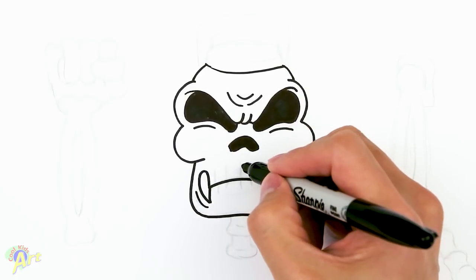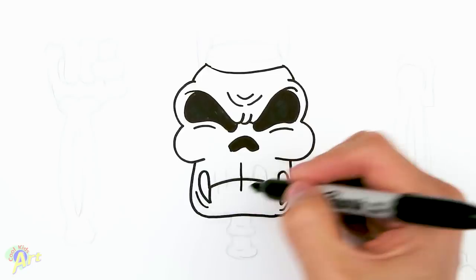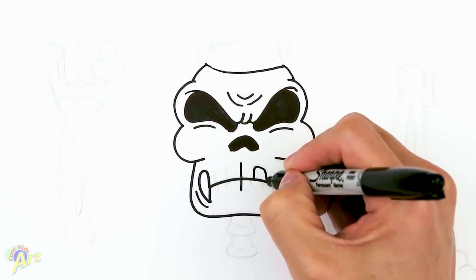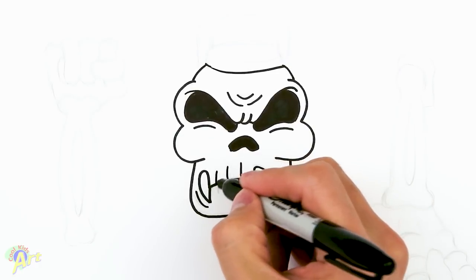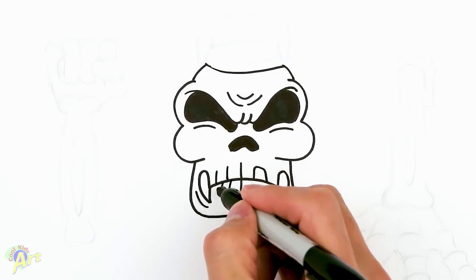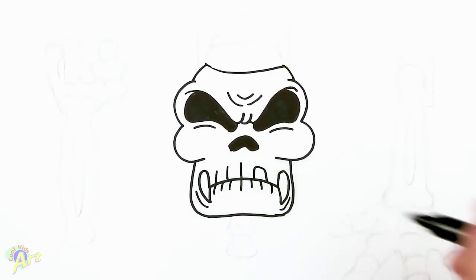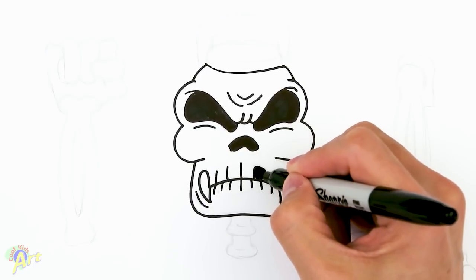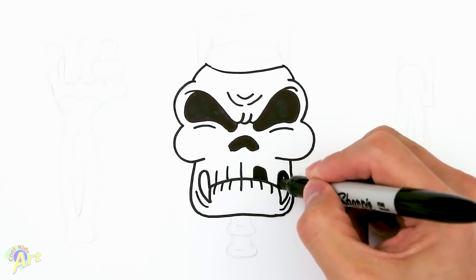Now for the teeth — go one in the middle, then draw one on the bottom as well, with one open area right there. Then there are two on this side. For the bottom there are three, so one, two, three on each side. Let me shade it in so we can see that these are open areas.